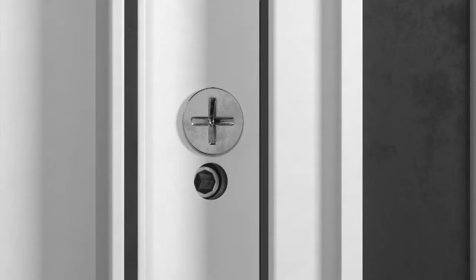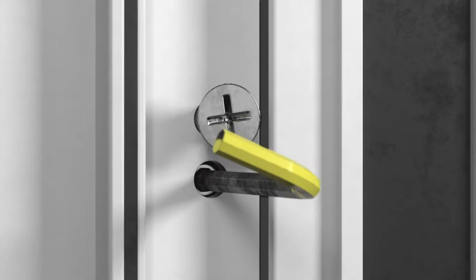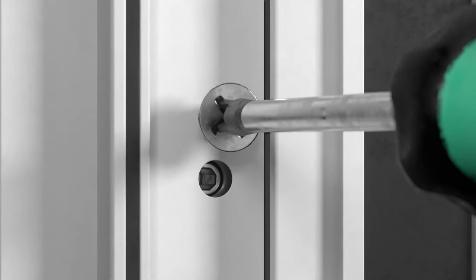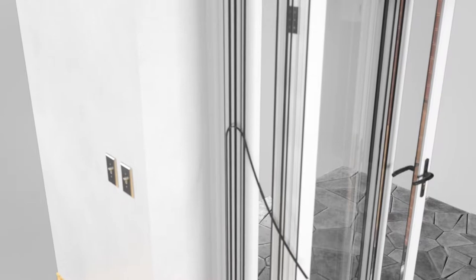Once fitted, if the bifold is not square, the jamb can be adjusted by removing the gasket, loosening the main frame fixing screws and loosening the screws on the face by the same number of turns. Then with a 4mm Allen key, wind out to the desired distance. Tighten both the face and frame fixing screws and put the gasket back in place. Each jamb delivers a 4mm tolerance.